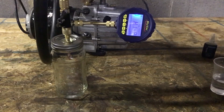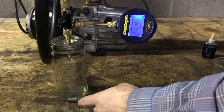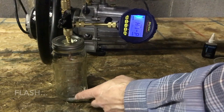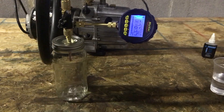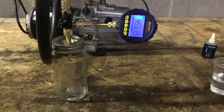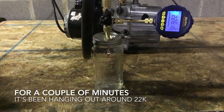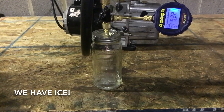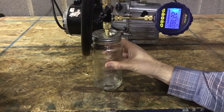Okay, we have water in the jar — a couple ounces. We can actually start to see a little bit of ice forming on top.